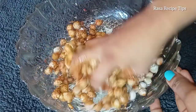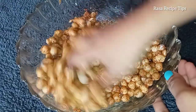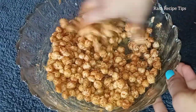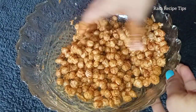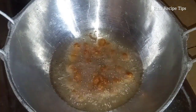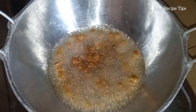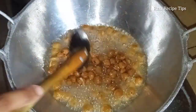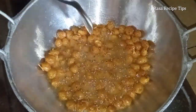You can mix it as well. If you put the corn fish out, it is very good. Let's add some soy sauce.